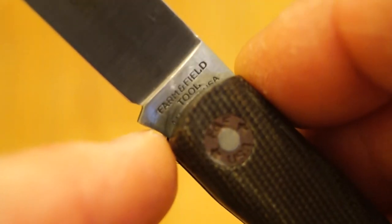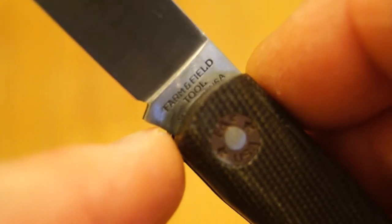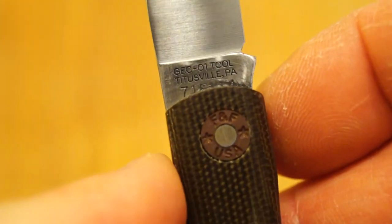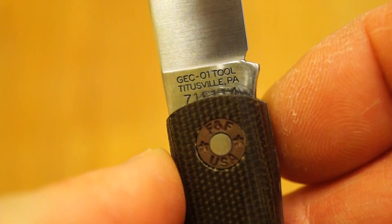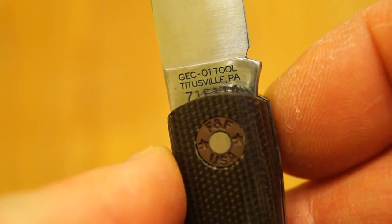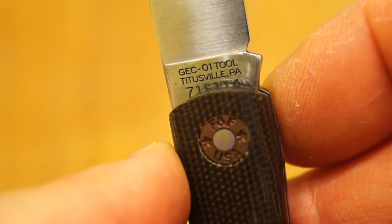It does actually say underneath there, made in the USA — it's sort of hidden by the handle a little bit. On the other side we have GEC O1 Tool, Titusville, PA. And there's the model number: 715114.